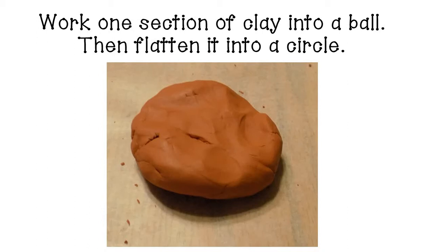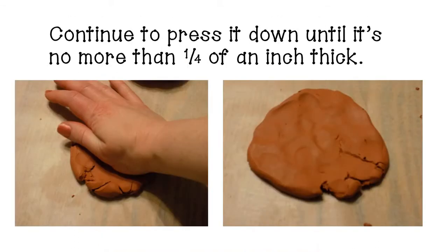Once you've got a ball, go ahead and flatten it into a circle. Continue to press it down until it's no more than a fourth of an inch thick. You want to make sure that everything you do with this clay is between a fourth of an inch and a half inch thick. If it gets much thicker than that, it will not bake properly.